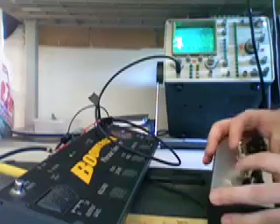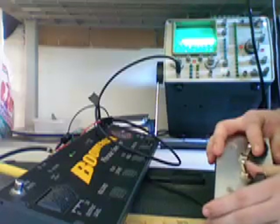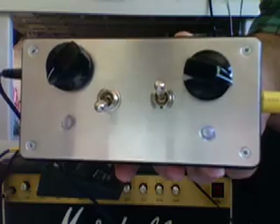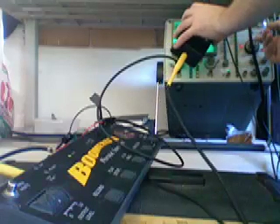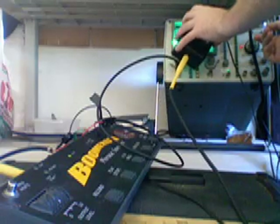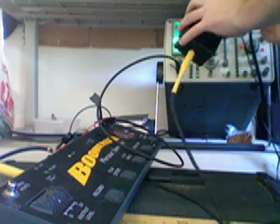Hey, this is Waitneck Labs. This is the new Atari punk console. That's all I have up on eBay right now.